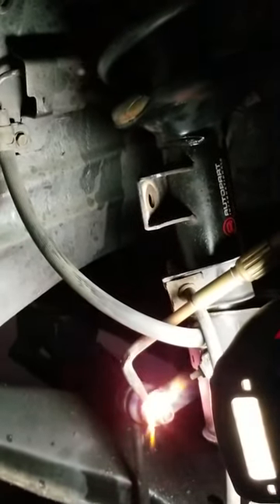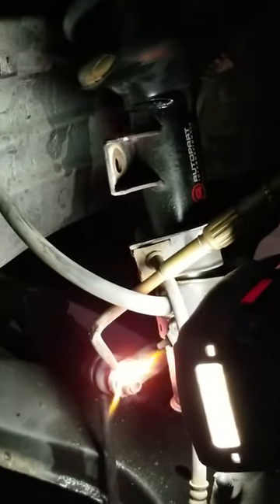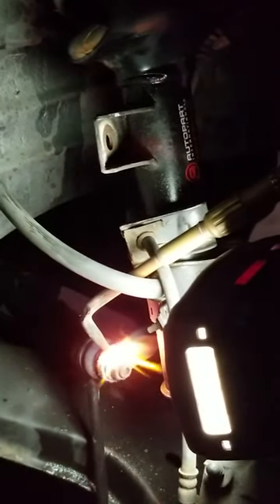I'm going to heat this bottom nut up. Don't heat the screw thread. Heat the nut, because what happens is if you heat the nut or washer, they expand.